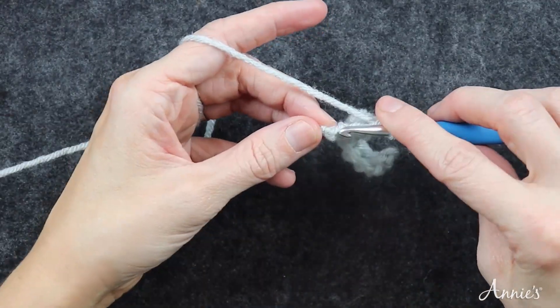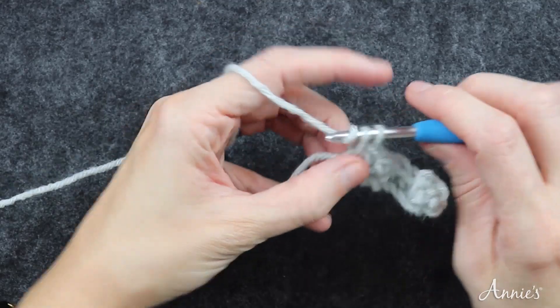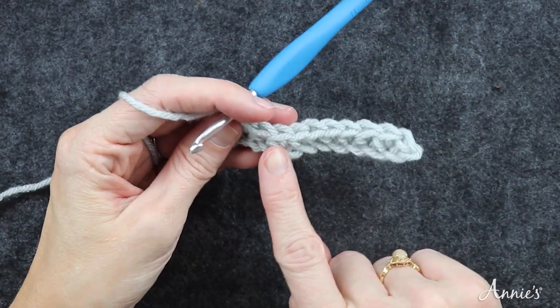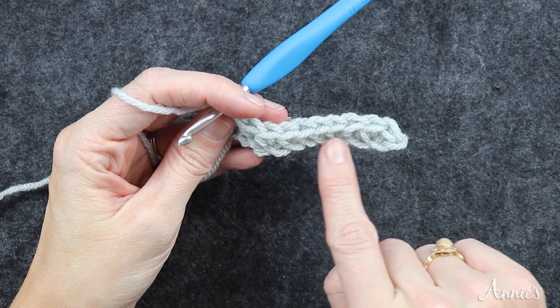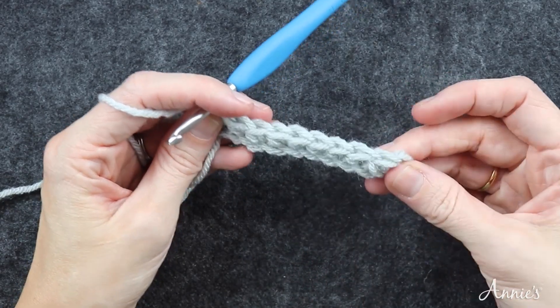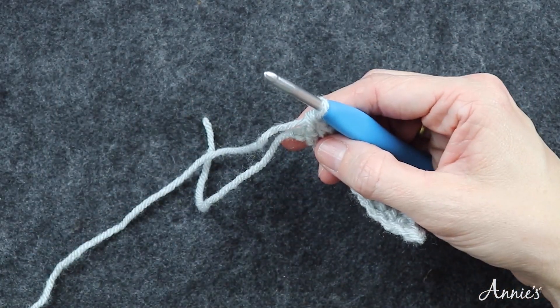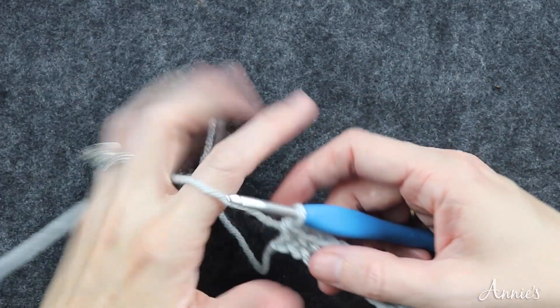Here's my last stitch. I'll check my work and count: one through ten. We have done row one correctly because we have 10 stitches in this row.